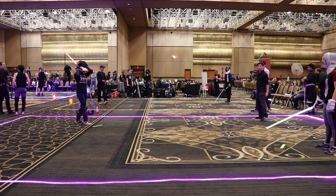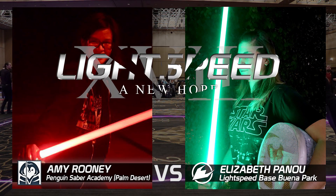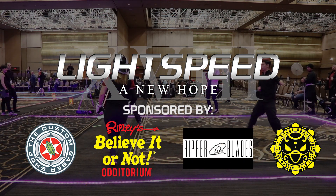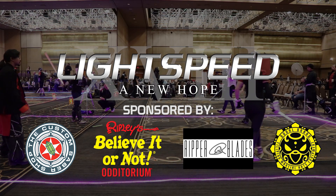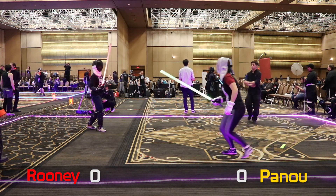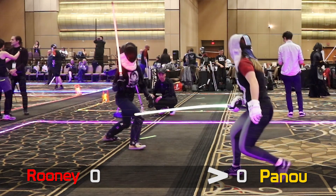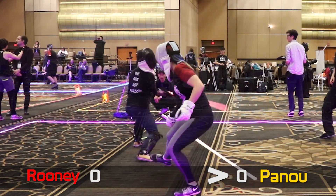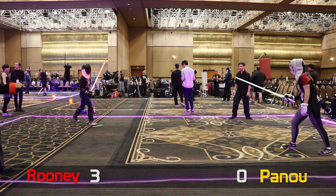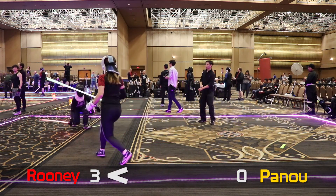Great. Fighters ready. Fight. Fighters ready. Fight. Fight! Secondary ball around the red, 0-3. Fighters ready. Fight!